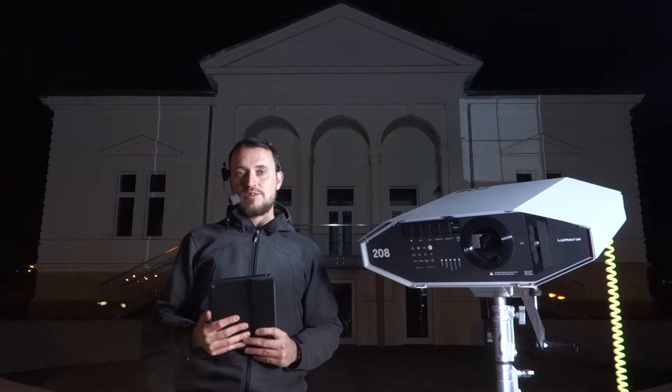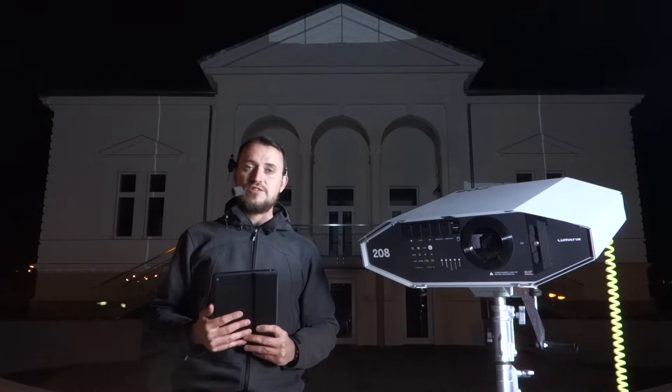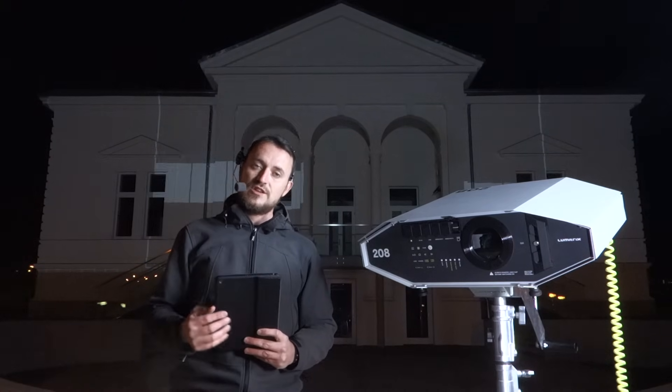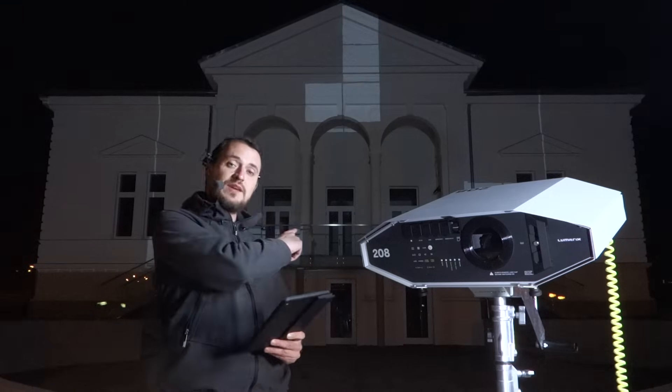And we're still not done with all the magic. There's a feature called Public Interaction Mode, which enables you to engage audiences so that they can use their own devices to play projection mapping games like this.